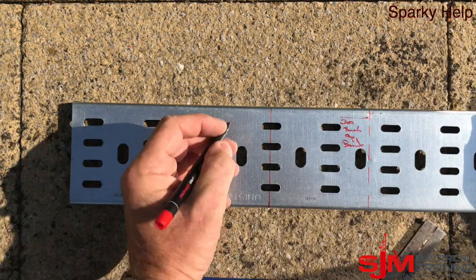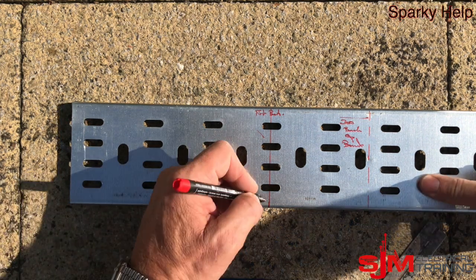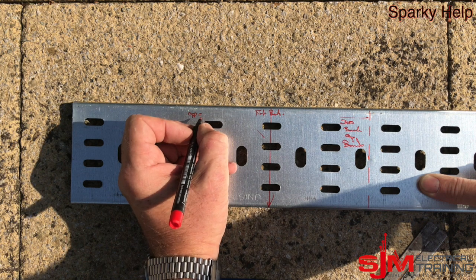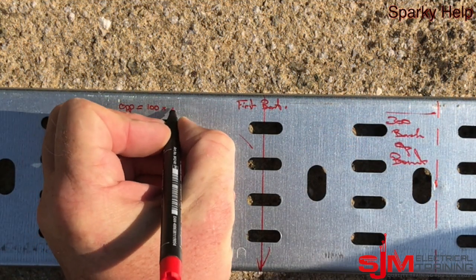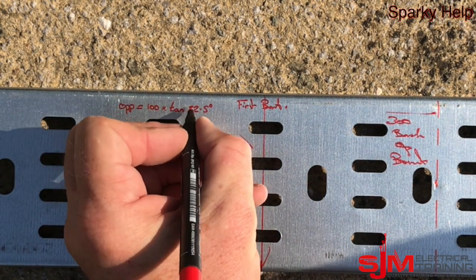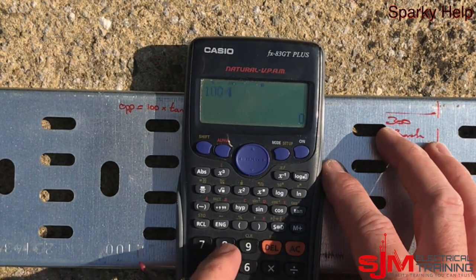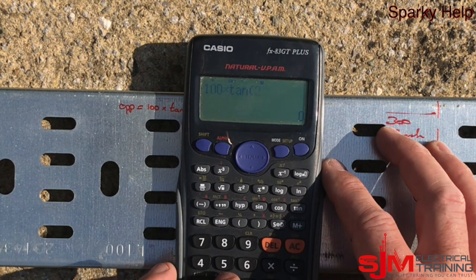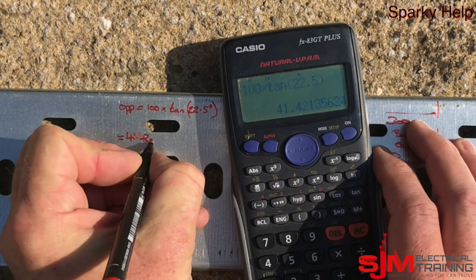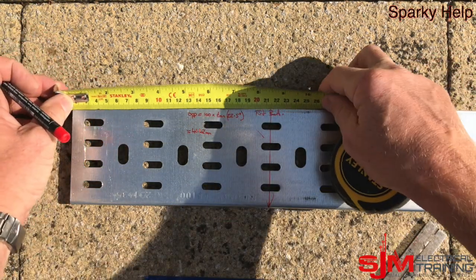This indicates the first 45 degree bend that we're going to do. Make sure when you're doing this you're going the right direction — I like to put little lines on so I know which way it's going. We need to work out our dimension. You can use a bit of paper but I'll just use trigonometry here. It's the width of the tray times by the tangent of 22 and a half. 22 and a half is half of 45. You all have calculators — it's called a phone; turn it sideways and it becomes a scientific calculator.